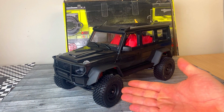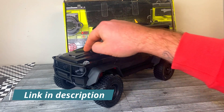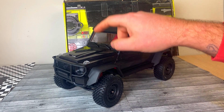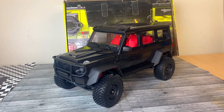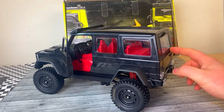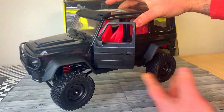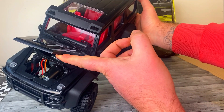Alright guys, here it is. This is the MN86KS — kind of a strange name but we all know what this is. This is a Mercedes G500, the G Wagon. This is a 1/12 scale crawler that comes as a kit, completely disassembled. But the detail is pretty incredible. You've got working doors, the working rear hatch, a full interior in there. The hood opens and you can get to the motor and everything in there. How cool is that?